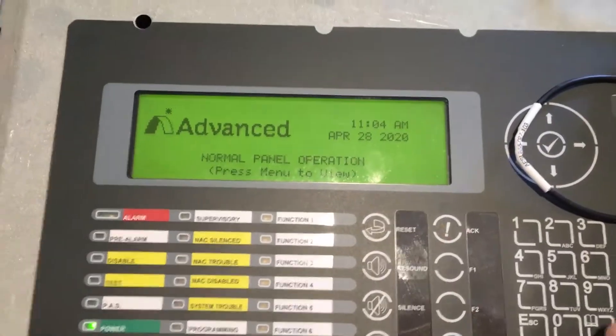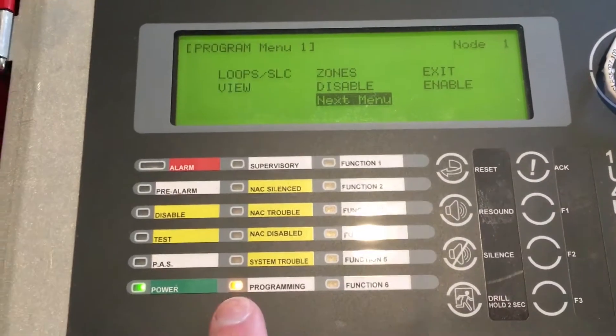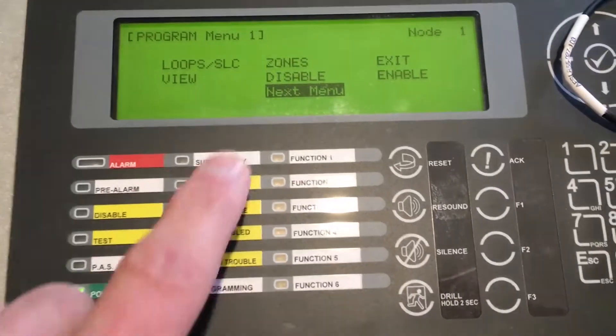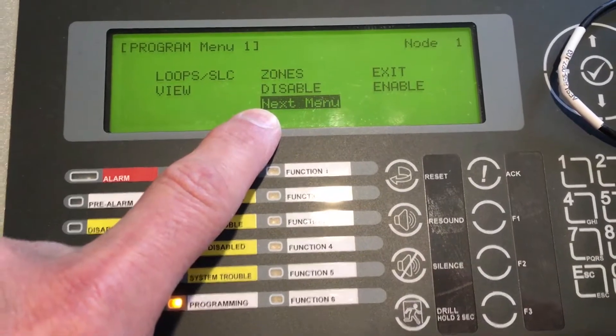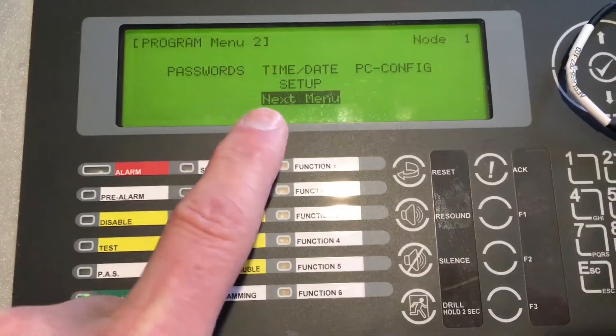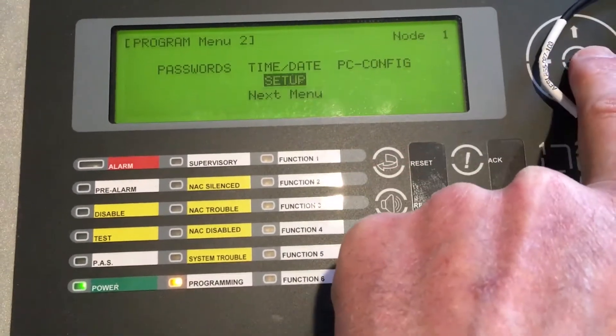The first thing we'll need to do is get into programming. I've put the fire panel in programming — as you can see, the yellow light is on. We want to choose the next menu because we're looking for the setup screen, so I'll hit the check mark and move to the next menu. The setup screen is right here, so we'll go up to it and enter in.